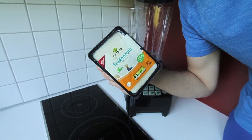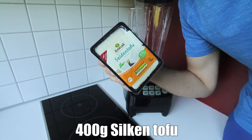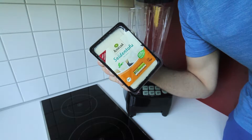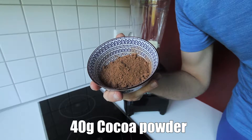What I've got right here is some silken tofu. I know I've used this before, but it's just a perfect base for our pudding. On top of that, it's a great source of protein and it keeps out all of those added sugars that we usually have in a pudding. So one packet, which is 400 grams of this silken tofu.